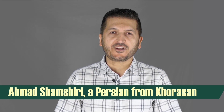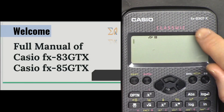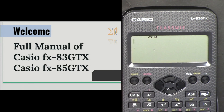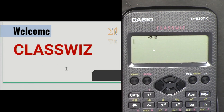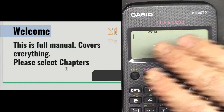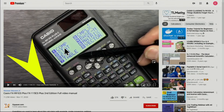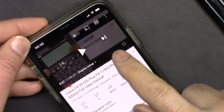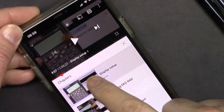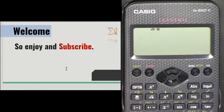Hi, welcome to a calculator tutorial from Equator. My name is Ahmad Shamshiri, a Persian from Khorasan. In this video we are going to learn how to use the Casio FX-83 GTX and Casio FX-85 GTX, called the class-width calculator series from Casio. This is a full manual that covers everything, so please select chapters — click on that area of the player to see all chapters. On your mobile device you will see the menu when you touch it, then click to move to that section of the video.